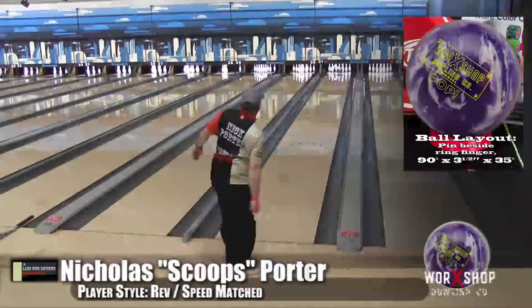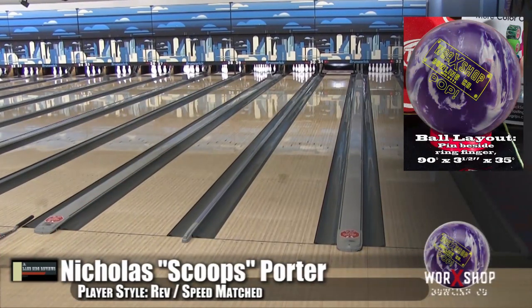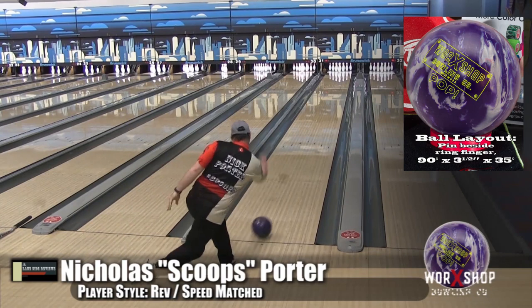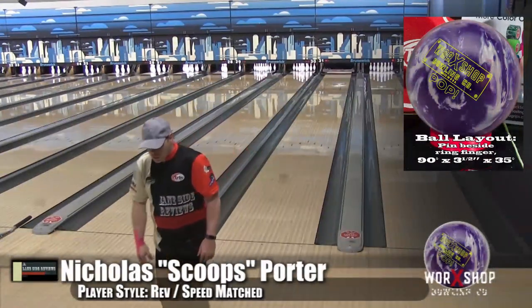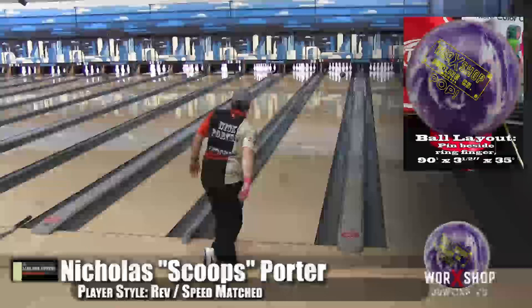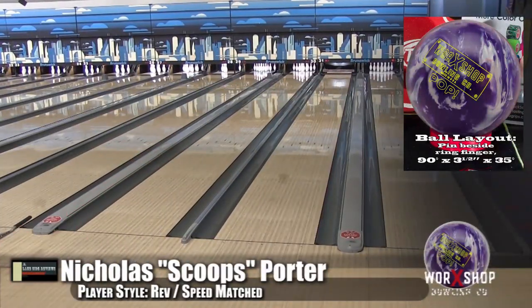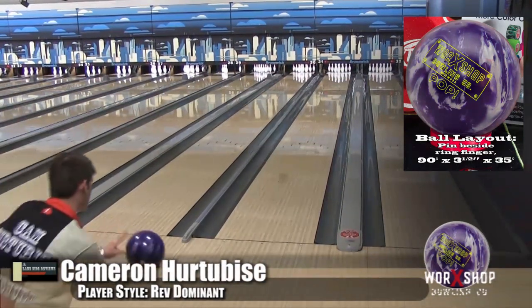One thing we noticed is this ball reacts very quickly to friction — even more so than the Failsafe. So if you have a big friction spot to the right, make sure you don't hit it too early. You can see when I'm throwing it, I'm trying to ride the edge of the oil line until about 38 feet. If you get it out early, you'll see it move — that's what an angular, fast-response ball is going to do.